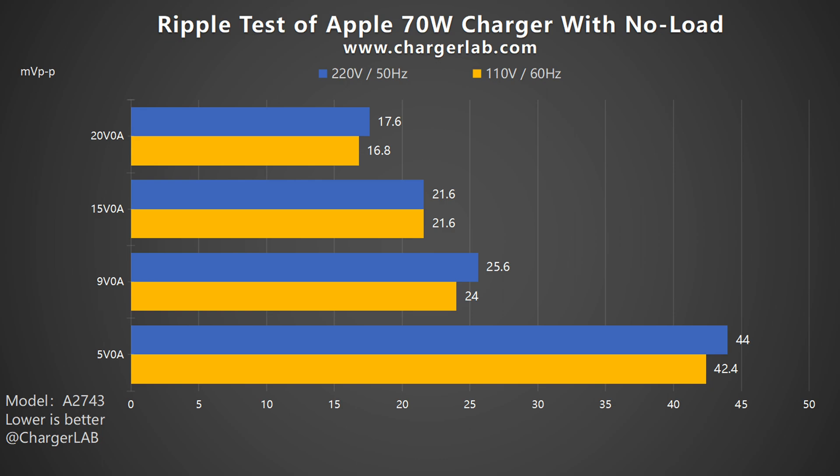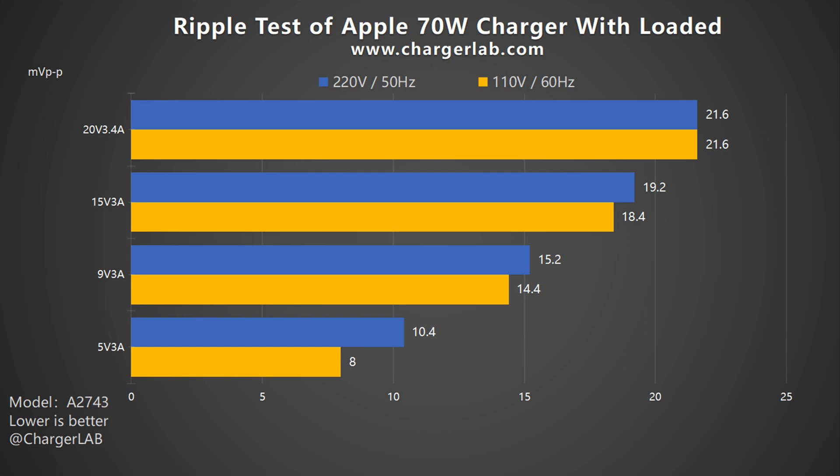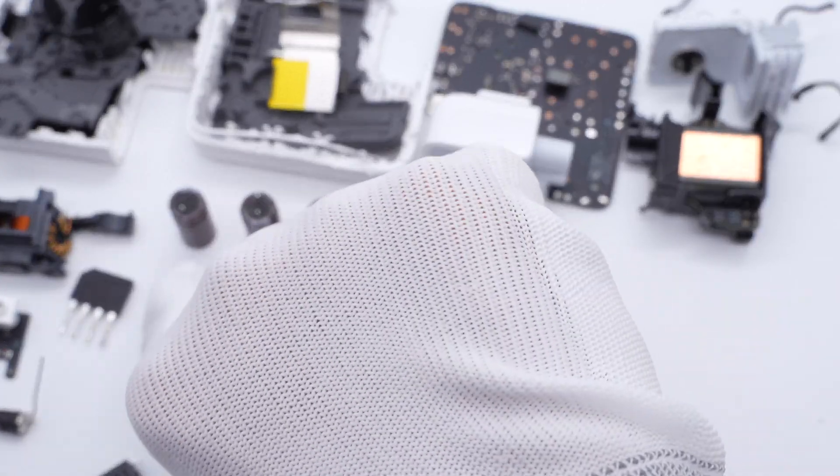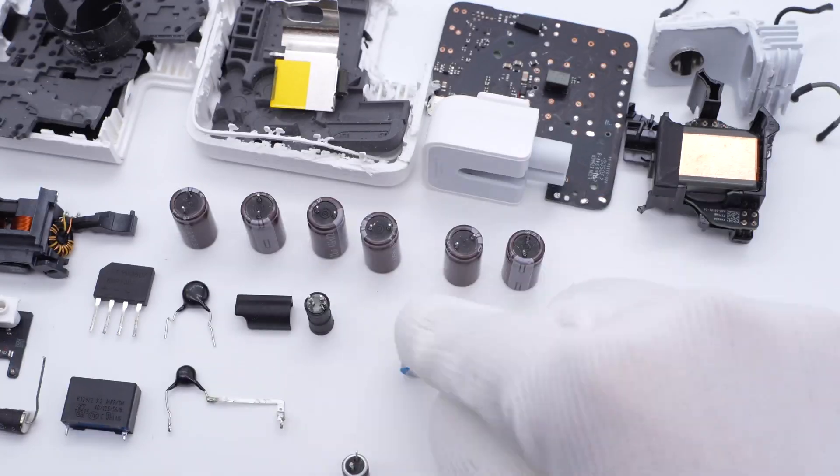Next, let's test the ripple — the lower the ripple, the better the quality. Without load, when the output is 5V 0A, the highest ripple is 42.4mV peak-to-peak and 44mV peak-to-peak. When the output is 20V 0A, the lowest ripple is 16.8mV peak-to-peak and 17.6mV peak-to-peak. Under load, when the output is 20V 3.4A, the highest ripple is 21.6mV peak-to-peak. At 5V 3A, the lowest ripple is only 8mV and 10.4mV peak-to-peak respectively. The teardown revealed six electrolytic capacitors for input filtering and three solid capacitors for output filtering, which is why the ripples are so low.